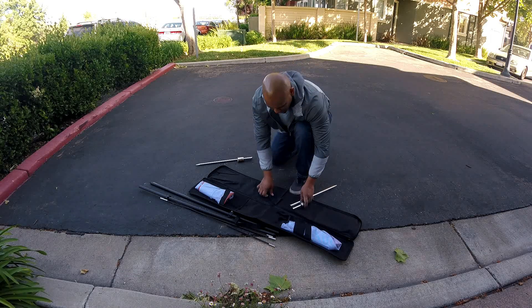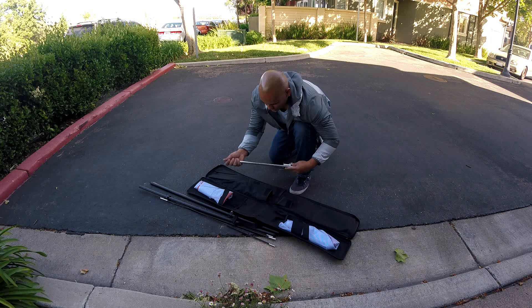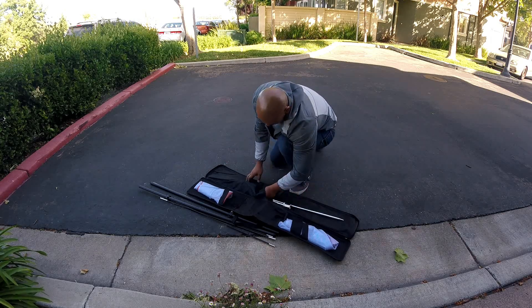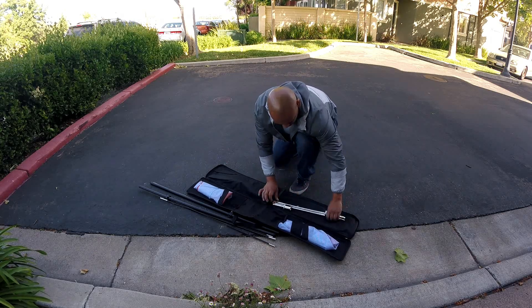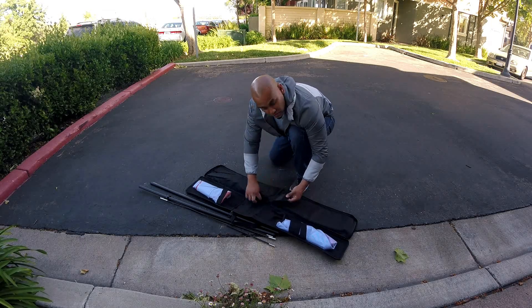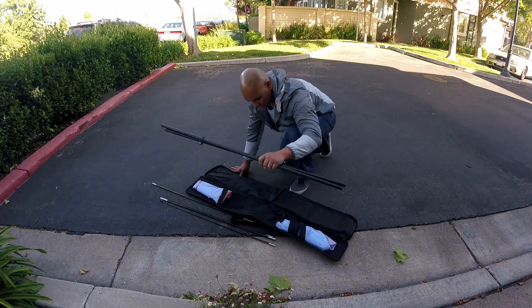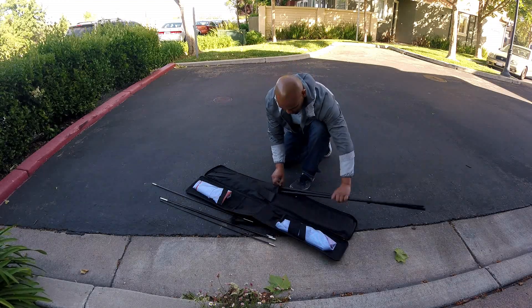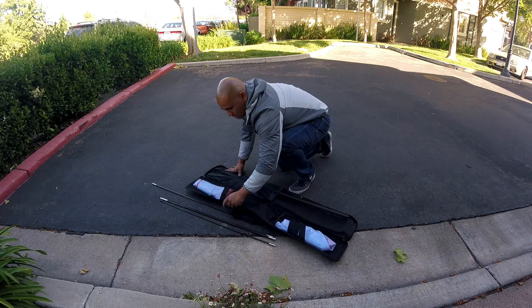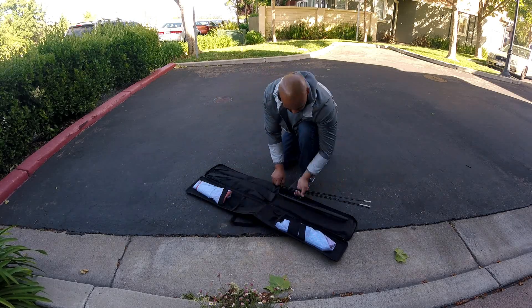The cross bag has all these pockets. There's a little velcro strap here to keep things in place so they're not flying up. The two main poles go in, and the rest fits in there too — so cool.